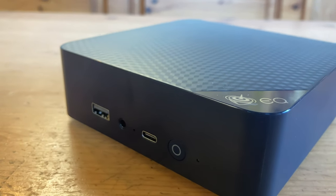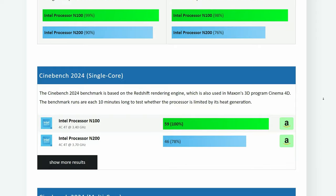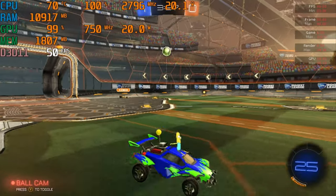In today's video, we'll be reviewing the B-Link EQ13 with the Intel N200 processor. Are these online benchmarks completely BS? Can this play games? And where does this little mini PC fit in the market? Welcome to Team Pandori.